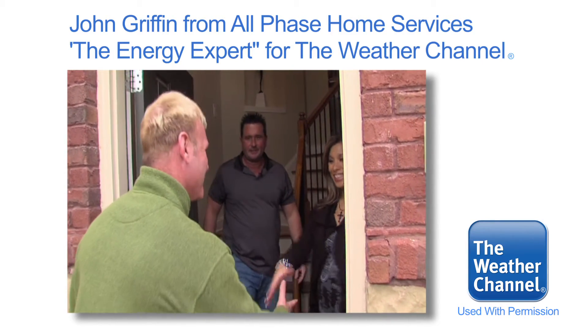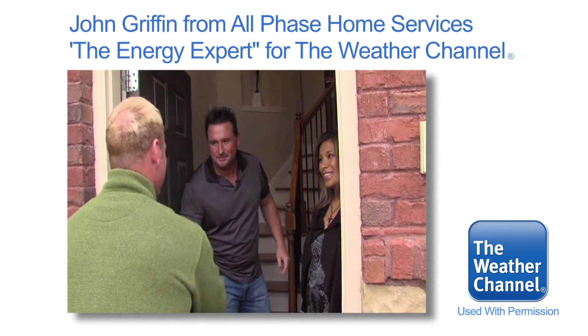Melanie, Mark — hey, I'm John, your energy expert. You ready to get started? Nice to meet you. Let's go.